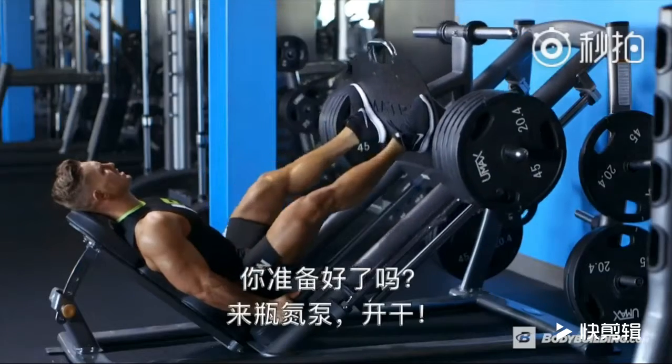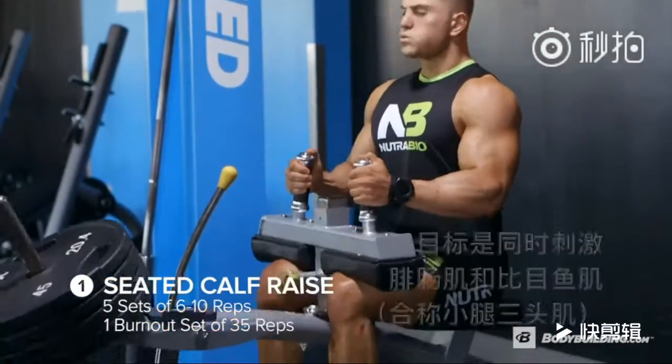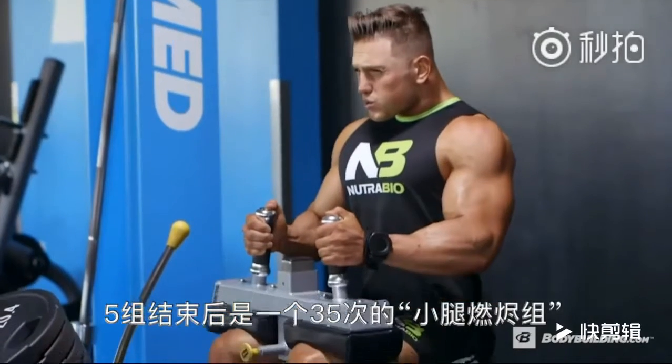If you're ready, grab your pre-workout and let's get after it. We're going to start off with seated calf raise, so we hit both the gastroc and the soleus. We're going to hit five sets of six to ten reps, followed by a 35-rep burnout.